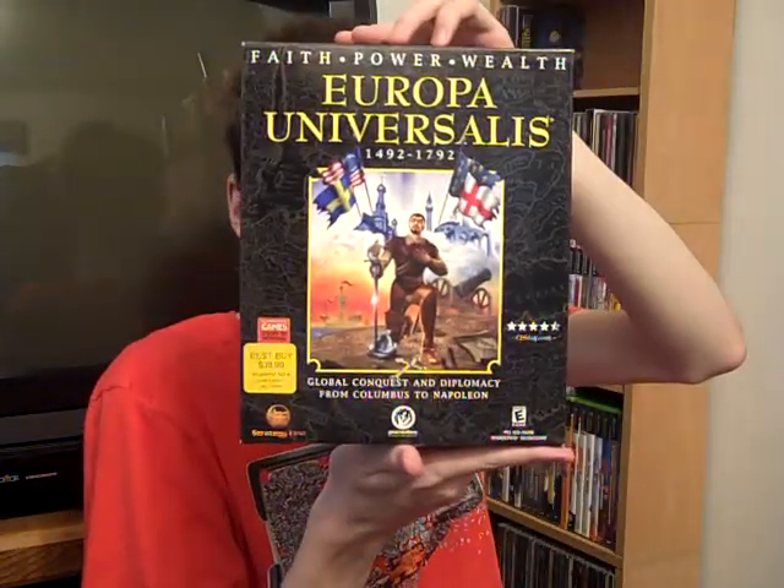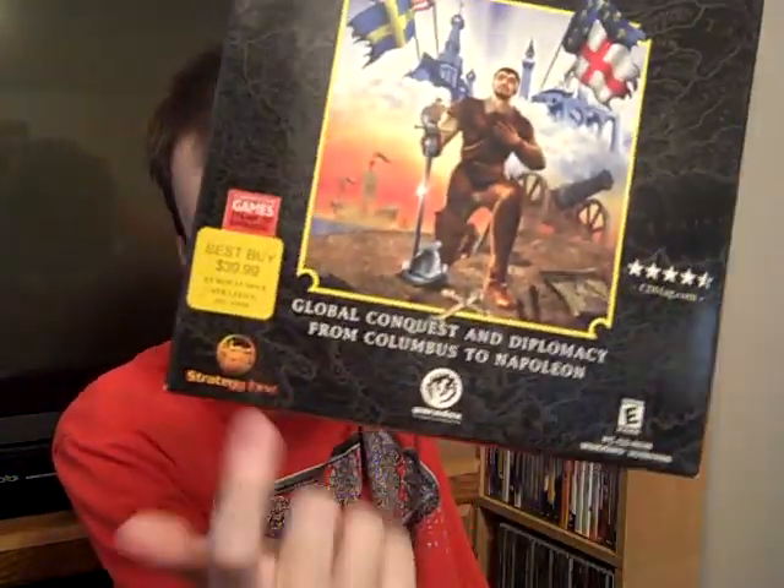Got a couple PC games and Mac games. Got the first Europa Universalis game complete in box. I already had a jewel case and disc for this one but I didn't have a box or a manual. As you can see, it has the original Best Buy sticker on it for $40 - it even just says 'Europa Univer' on it. I don't mind those Best Buy stickers honestly because they are the original stickers - this is how the game was sold 20 years ago. The box is in pretty good shape; corners are a little dinged up, but there's no sticker residue or crap on it.